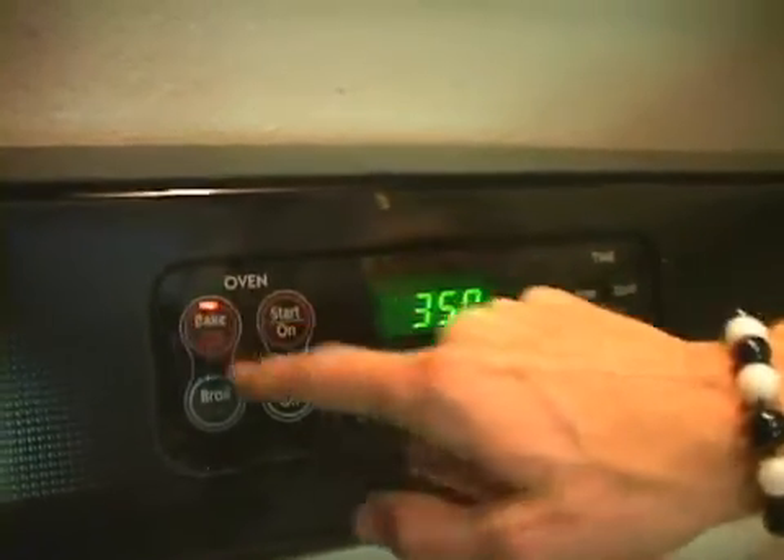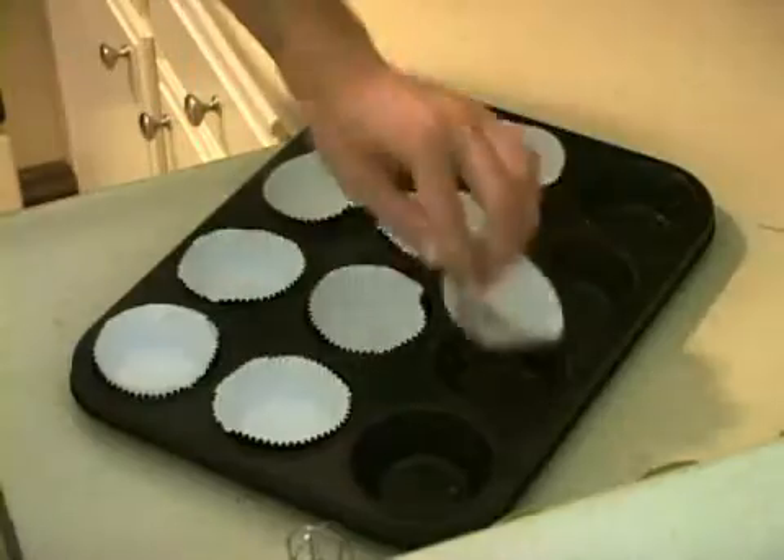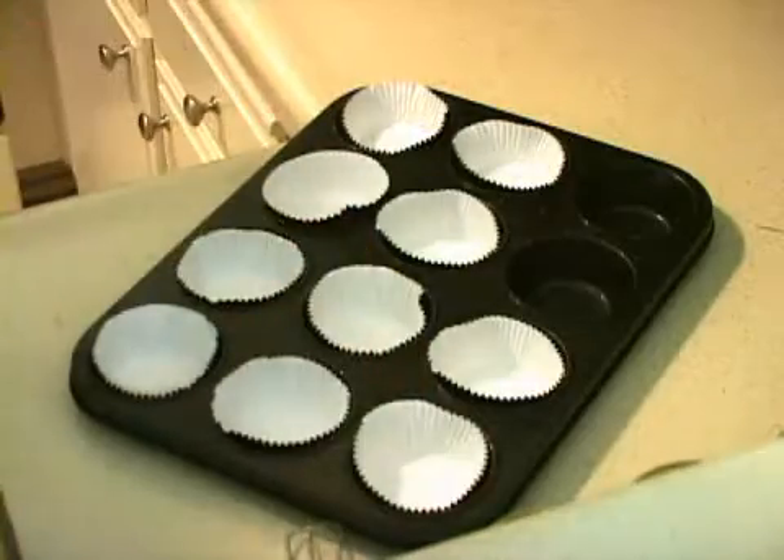Preheat your oven to 350 degrees Fahrenheit. Remember, use a real oven. If you use an easy-bake oven, you will melt it. Place liners in 12 muffin cups. If you don't have liners, feel free to grease them instead. For grease, I recommend non-fat cooking spray, though some people prefer John Travolta. Either way, don't use too much.